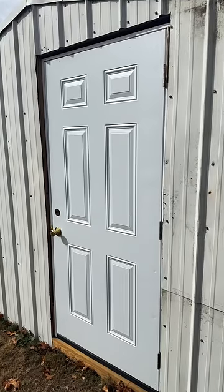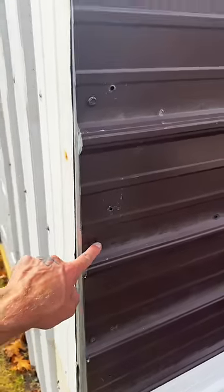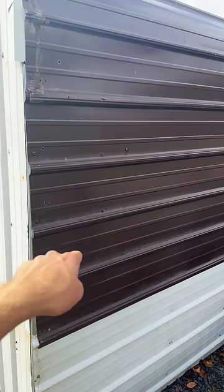In my situation I'm not worried about making this door so nobody can break in. The reality is somebody can come here with a driver, zip off four screws, peel this sheet back, and crawl right in the hole.